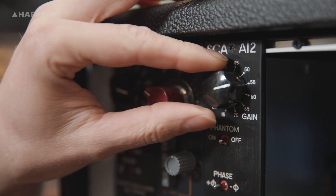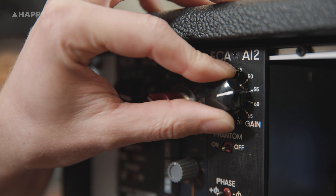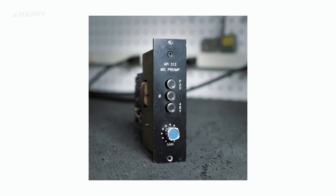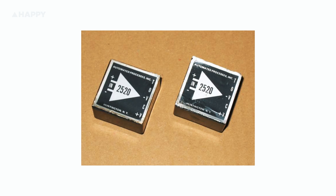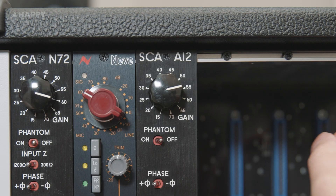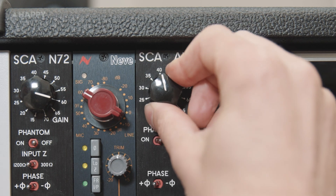Let's take a look at the A12. This is the Seventh Circle version of the vintage API 312 preamp, which they again allude to without actually mentioning. Internally, we've got a high-quality custom SC25 op-amp, very similar to the API 2520 op-amp, and a Cinemag input and output transformer. The box also has up to 70 decibels of gain on a quality stepped gray hill potentiometer.